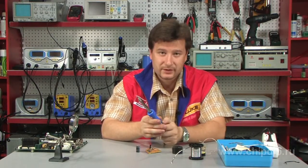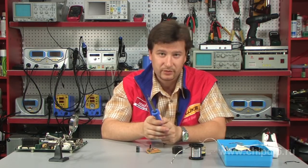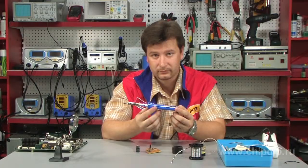If you can't exactly call yourself an active radio amateur who uses soldering equipment every day, you don't necessarily have to have an expensive and complicated soldering station at home. This simple soldering iron might be exactly what you need.